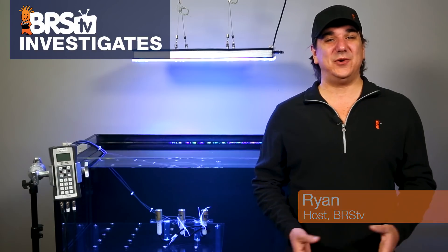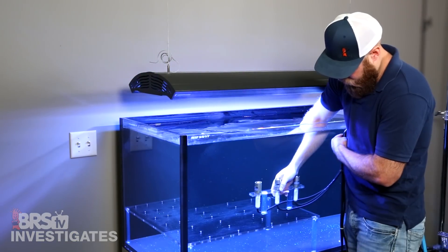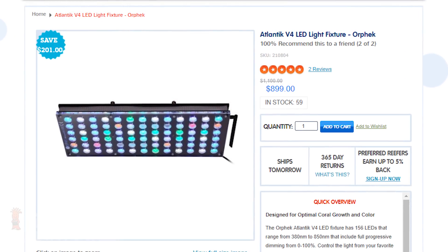Hi, I'm Ryan, your host of BRStv Investigates, a weekly YouTube series which explores popular reefing theories, products, methods, and what the manuals are missing, with a focus on putting them to the test and then we give away much of what we test at the end. This week we're giving away a free $900 Atlantic Orphic V4.